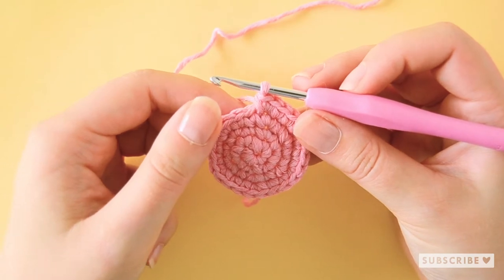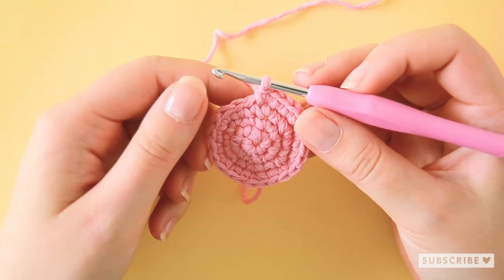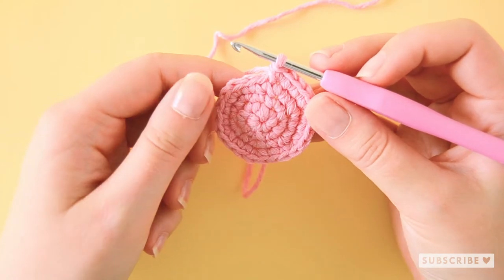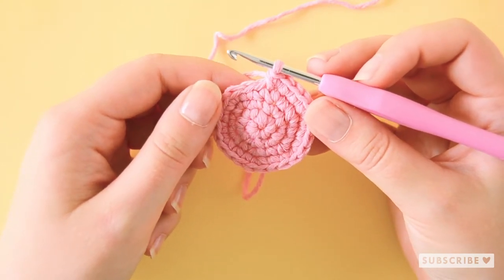On row five we are going to crochet three single crochets and one increase and repeat that six times until we have 30 stitches.